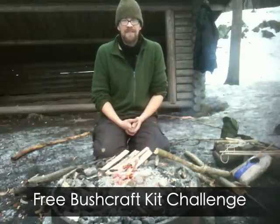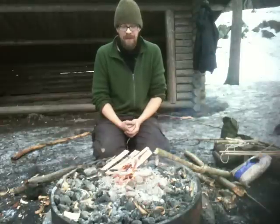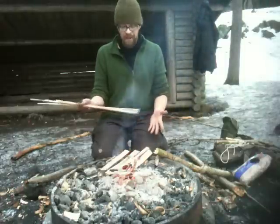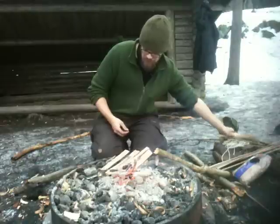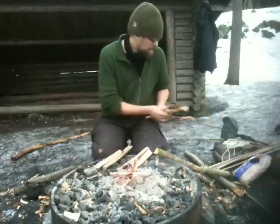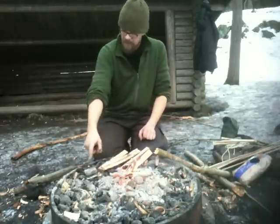Good afternoon, this is Mika, the M.V. Spurscraft. I'm out today practicing primitive skills, making some spindles for practicing hand drill friction fire making, and making some boards for this kit as well, and then some charred natural material from natural fibers.